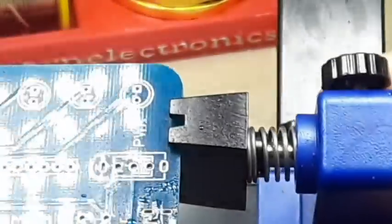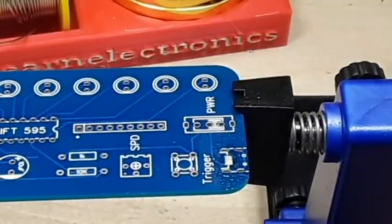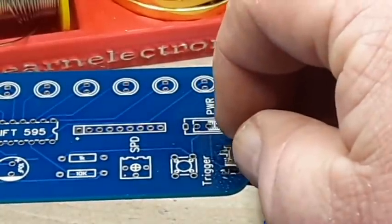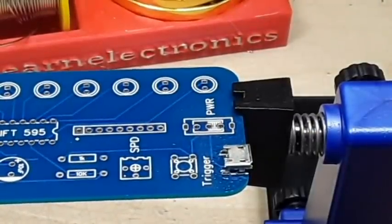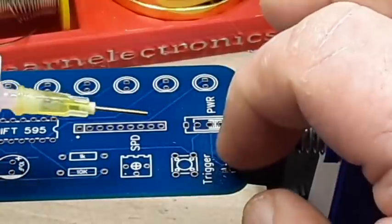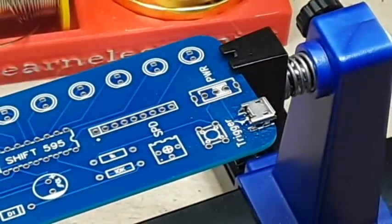It doesn't look to me like I got any bridges, which is good. Let's see if we can get that in there. We should add some more flux. Rotate that a bit so I can see what I'm doing and see if we can't solder that bad boy in there.